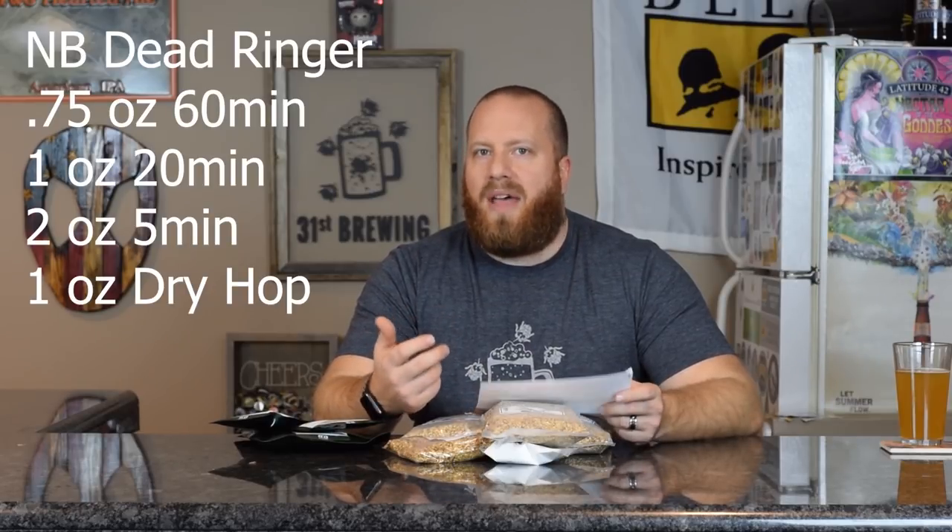Just going by the ingredient list in case you want to brew this along with me: 10 pounds of two-row, 3 pounds of pale malt, 0.5 pounds of caramel 40L, 1.25 ounces of Centennial at 45 minutes, 1.25 ounces at 30 minutes, then 3.5 ounces in the dry hop. That's a lot — I think the Dead Ringer from Northern Brewer didn't have that much, maybe an ounce. Imperial A07 Flagship Ale Liquid is what they recommend for yeast, or US-05. I'll try and find that Imperial A07 and see if we can go from there.